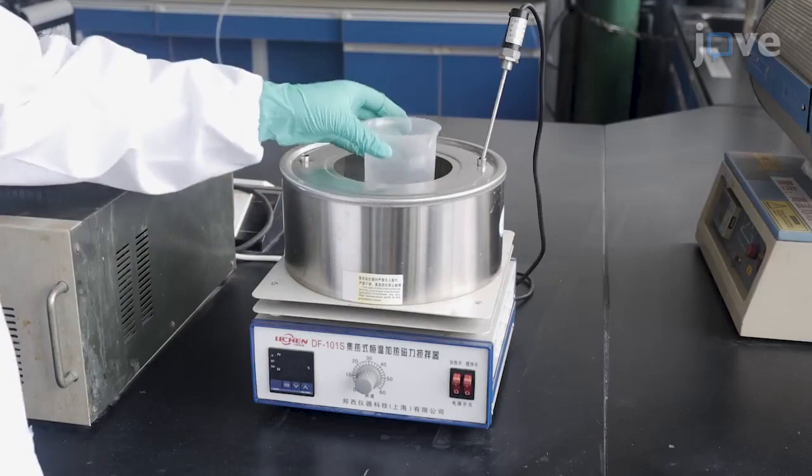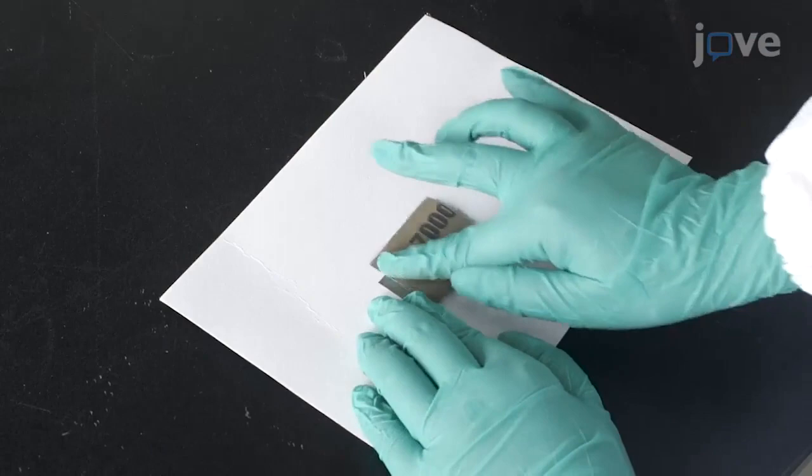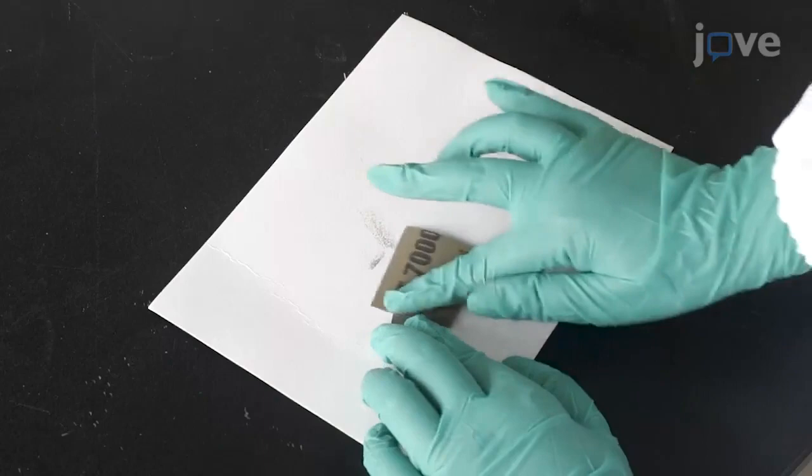Place the beaker with the electrolyte into a 45 degrees Celsius water bath. Trim the titanium foil with scissors to 25 by 25 millimeters. Then, polish the titanium foil surface with a 7000 mesh sandpaper to remove the surface impurities.